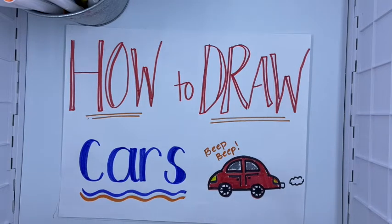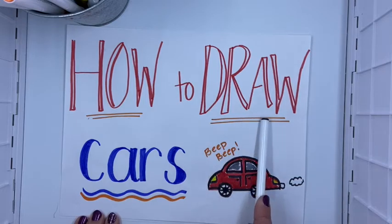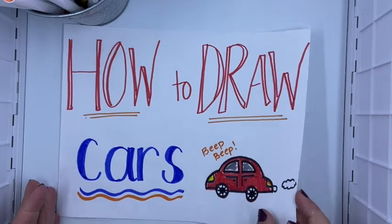Hello my friends! I hope you came ready to draw because today we are going to learn how to draw cars. And look, these little words say beep beep. So I have a little car and then we're gonna learn how to draw a van. Okay so let's go ahead and get started.